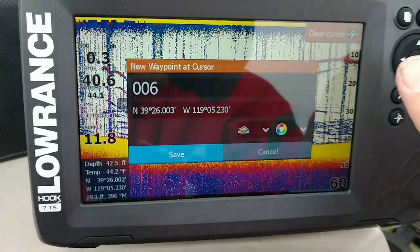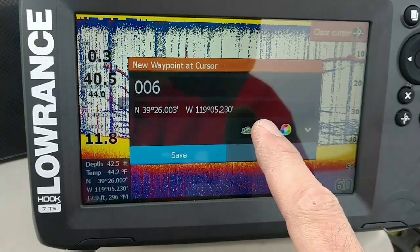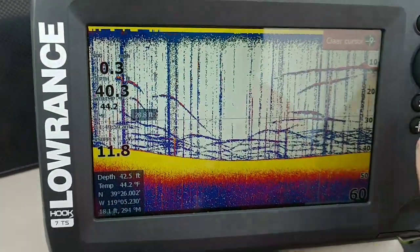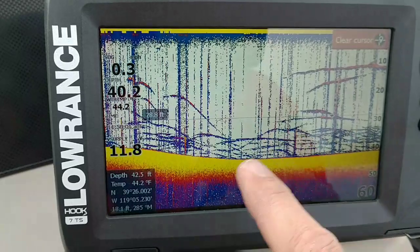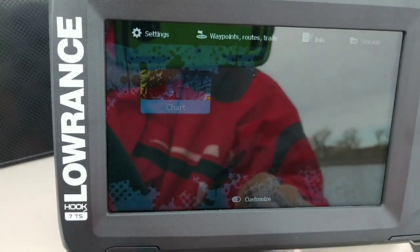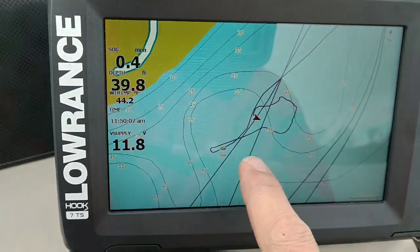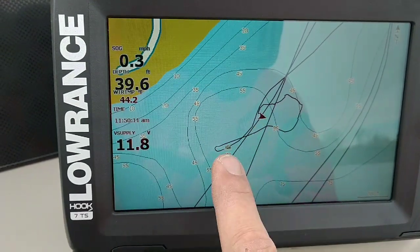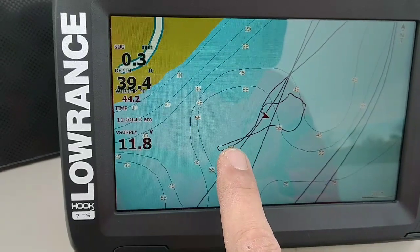I hold down right there and that pops up, then I can change the icon and give it a name — I put 'SM' so I know it's my smallmouth spot. After you drop your waypoint, you switch back over to your chart and you can see my point is right there. Now all I have to do is line my boat up with that mark and cast to it.